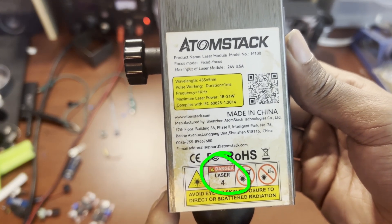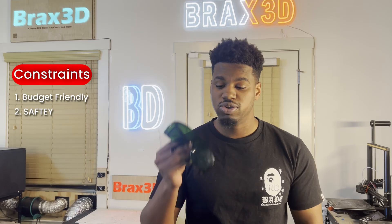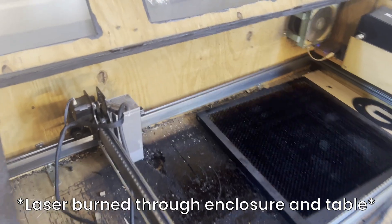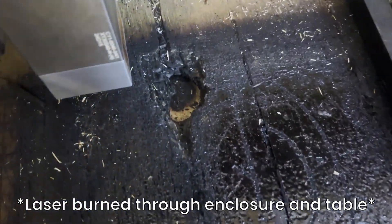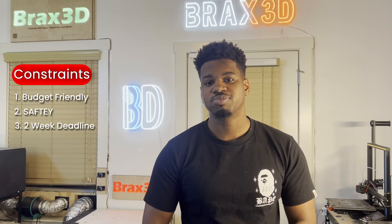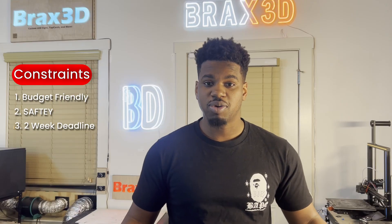I want to make sure to take all the safety precautions in this project. I'll be working with a class 4 laser, meaning that any slight look at it will completely take out my retinas, so I don't want to go blind. To protect my eyeballs, I'll be using these laser safety goggles. These will block any of the harmful light from getting into my eyes. I also want to have safety options that'll let me turn the laser off if anything goes bad — these lasers can easily catch things on fire, and my shop is in my basement, so it's in my best interest not to burn my house down. Constraint number three: I want to put a two-week deadline on this project because I have a nasty habit of starting projects and never finishing them.